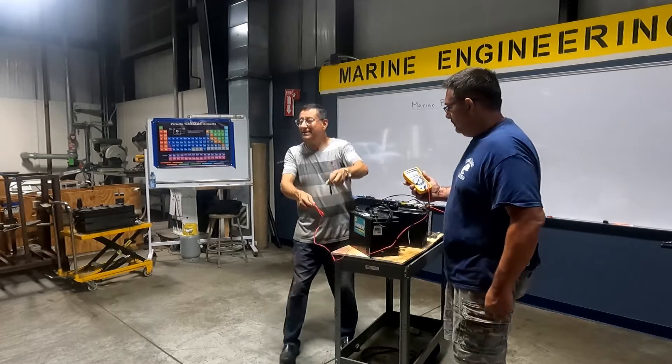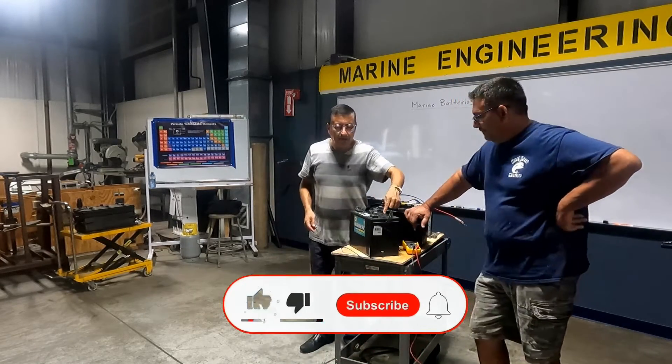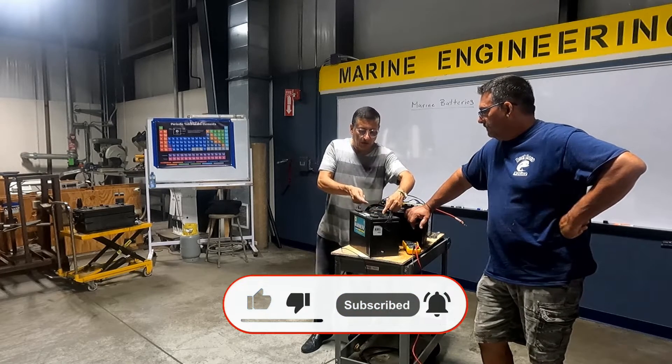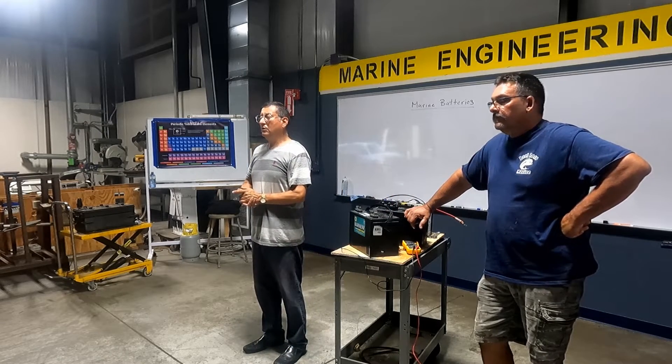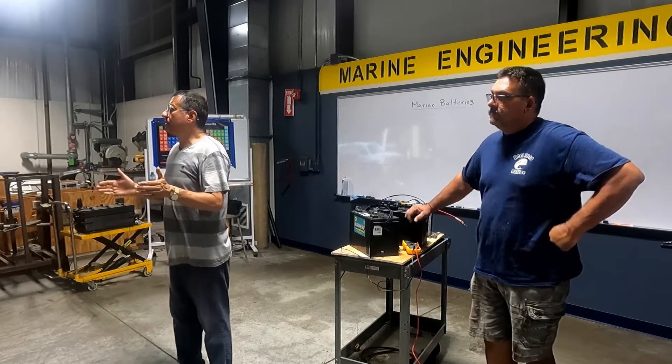Nice, that connection. Each cell is connected in series with the other one, with the other one, with the other one, with the other one, with the other one. And finally, I have the 12 volts. You increase the voltage. The battery is a composition of cells, individual cells.